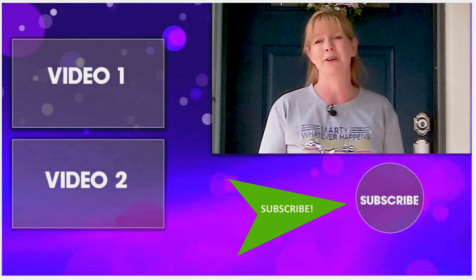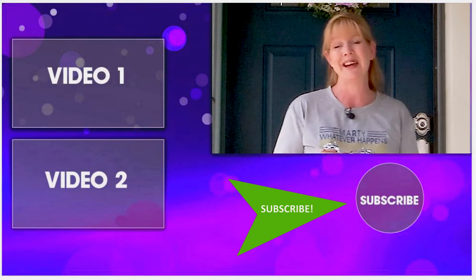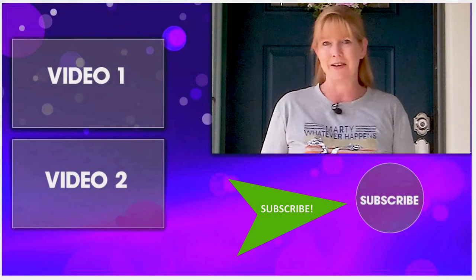Thank you so much for taking time out of your day to watch this video. Be sure to subscribe to my channel so you can watch all my other DIY projects, product reviews, and horse-related videos showing you how to make the most of the time that you have with your horse. Again, thanks so much for watching and I'll see you in the next video.